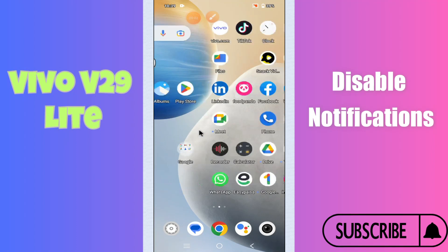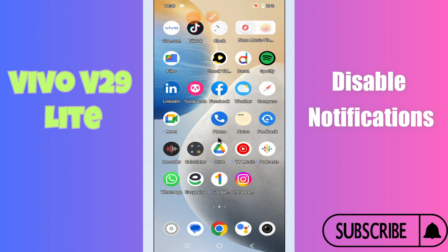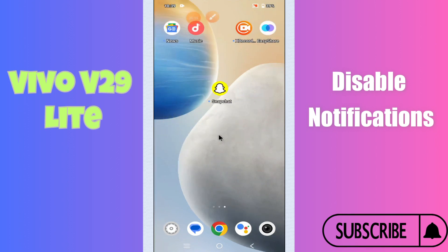Hi everyone, in today's video I'll show you how to disable notifications on the Vivo V29 Light. I'll tell you a few tips and tricks you can use to disable notifications. If you are new to my channel, don't forget to subscribe and press the bell icon. Watch the complete video and learn how you can do it.